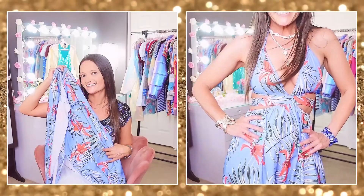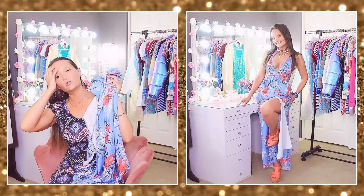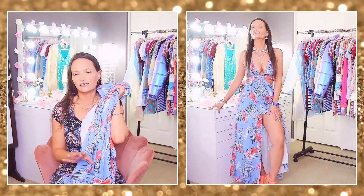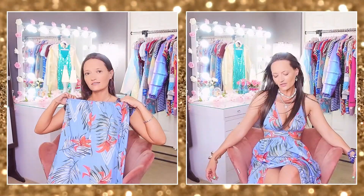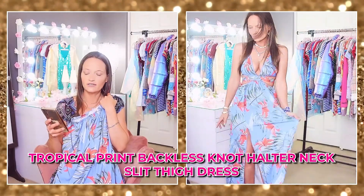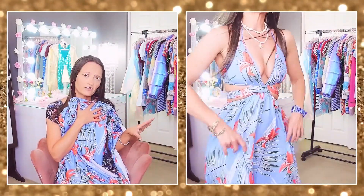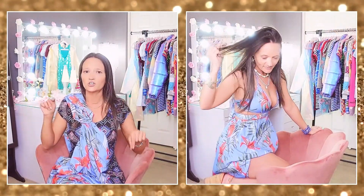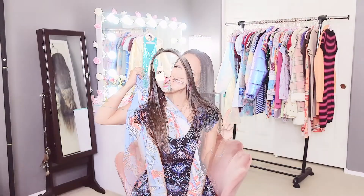The material is 95% polyester and 5% elastane — it says machine washable and tumble dry low, but I hand-washed it and laid it flat to dry. When the wind blows it's just so beautiful, and when you walk everything flows — you're going to turn heads. If you have a tropical getaway planned, this is perfect. I paid $11.18 — it's called the tropical print backless knot halter neck slit thigh dress. I love it so much I bought five other colors. Absolutely go add it to your Shein cart — you won't be disappointed.